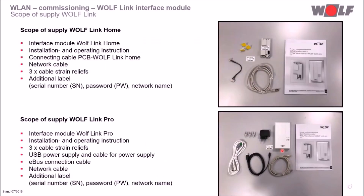Let's take a look at the scope of supply. The scope of supply of the Wolf Link Home comprises one interface module, one installation and operating instruction, one connection cable — which is only necessary if the Wolf Link Home is installed next to the HCM2 board — one network cable, three cable strain reliefs, and one additional label.